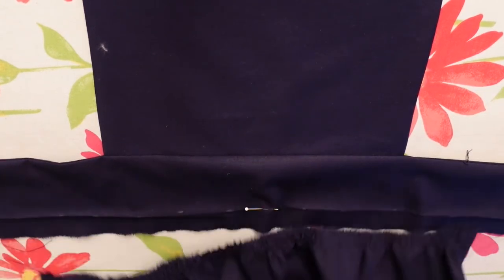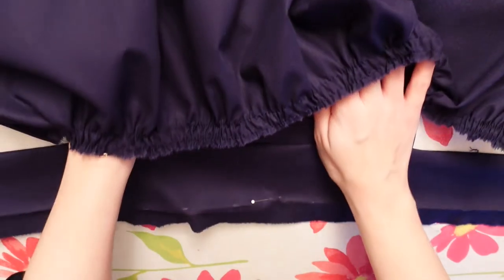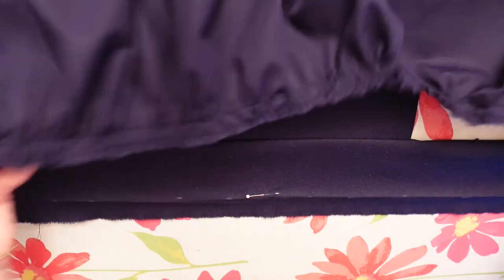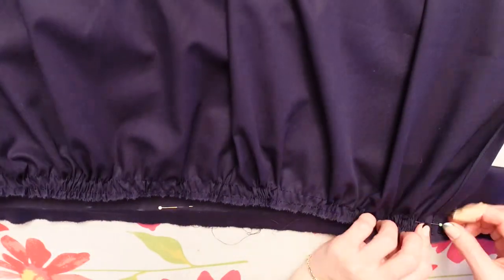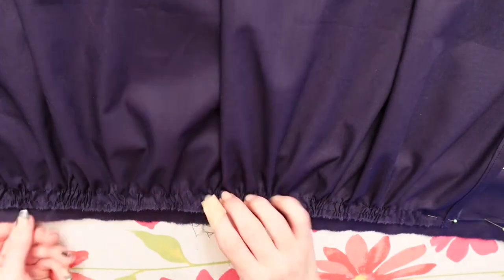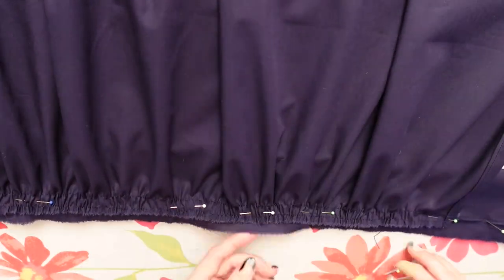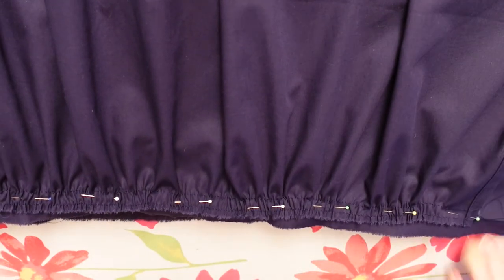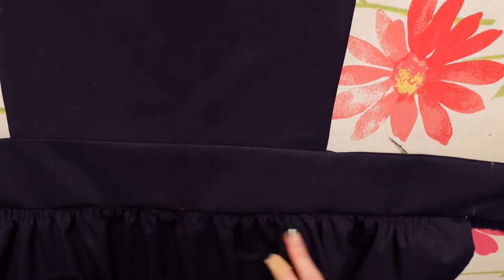Next up I'm gonna flip the skirt's right sides together with the front of my apron and pin it along that fold that I ironed for myself, just to know what the straight edge is and where my ruffles are gonna go. I try to pin them as evenly as possible, and I always pin in the middle of both seams so I can later remove those super easily. Now I'm just checking if it's good — it's good, that's how it's supposed to be — and now I can sew it down.